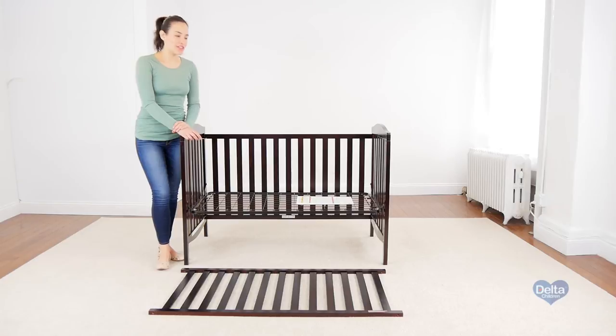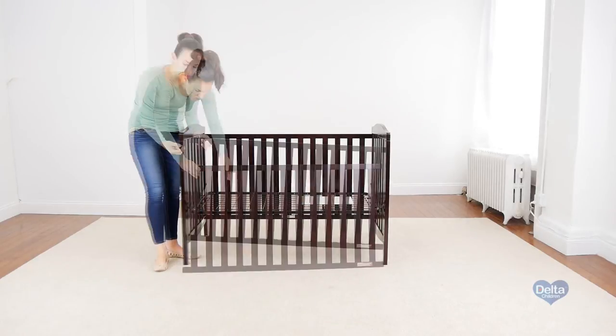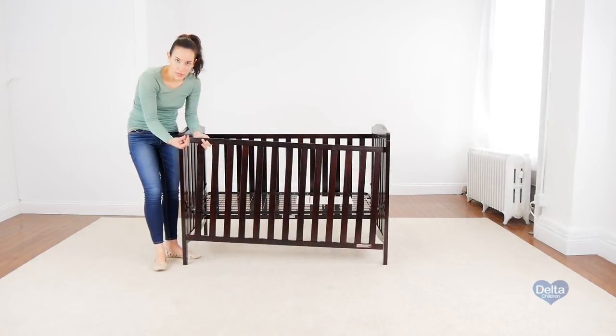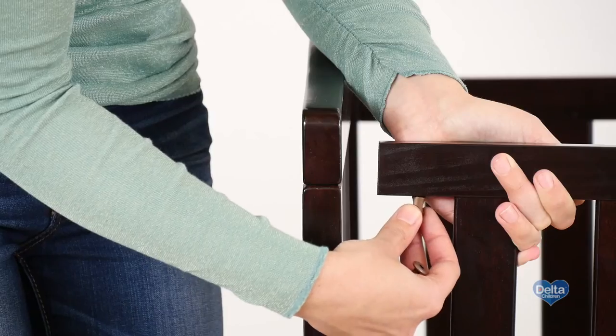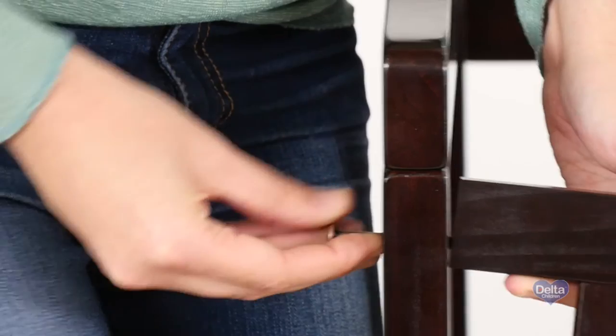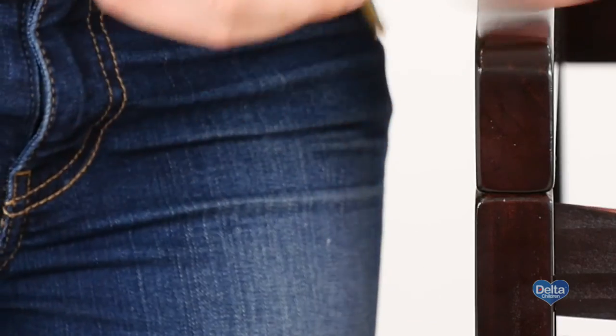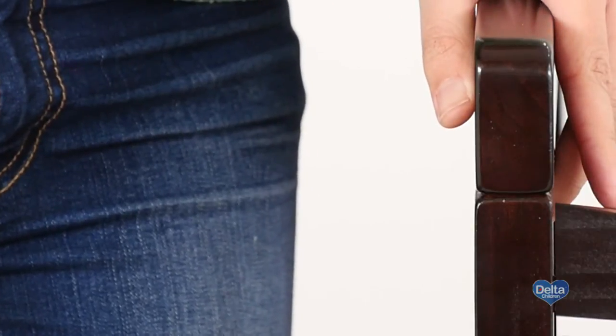The third step is to attach the other side of the crib, and for this we will need four 60mm bolts, four barrel nuts, and the provided Allen wrench. Insert the barrel nuts sideways so the bolt can go through. Remember to use the short side of the Allen wrench to tighten the bolt.